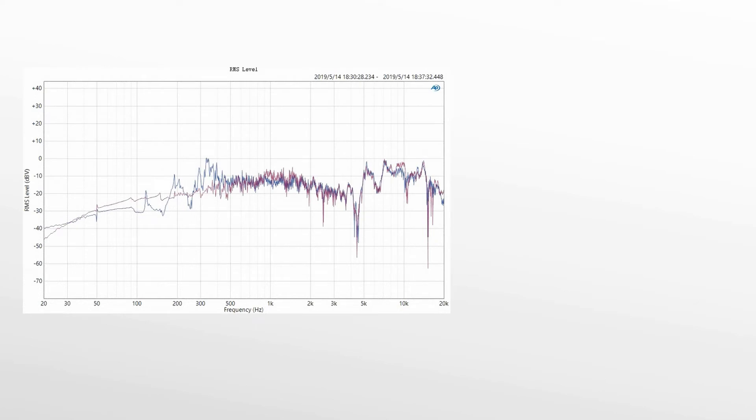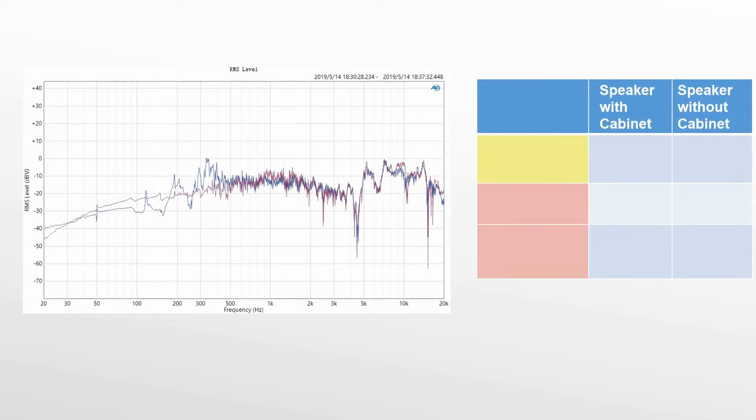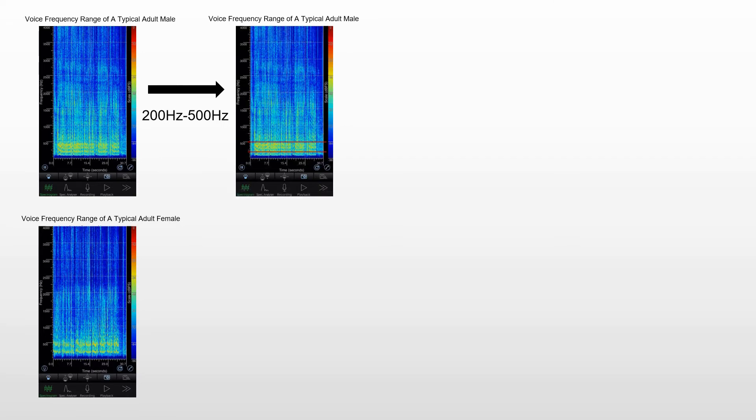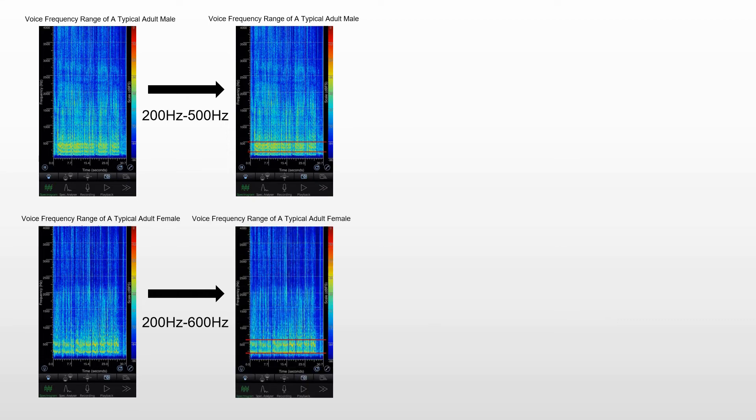From this test result, it can be seen that the speaker with cabinet at 100Hz to 180Hz is not as good as the speaker without cabinet. At 180Hz to 240Hz and in the frequency range of 260Hz to 500Hz, the performance of the speaker with cabinet is much better than that without cabinet. Since the frequency range of human voice is 85Hz to 1.1kHz, the test shows that the voice frequency range of a typical adult male is about 200Hz to 500Hz, and that of a typical adult female is about 200Hz to 600Hz.